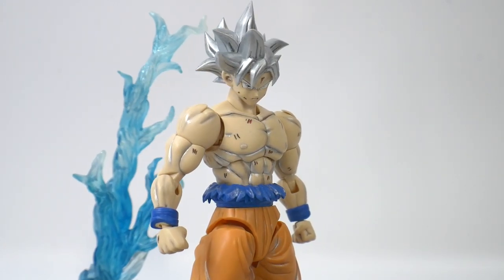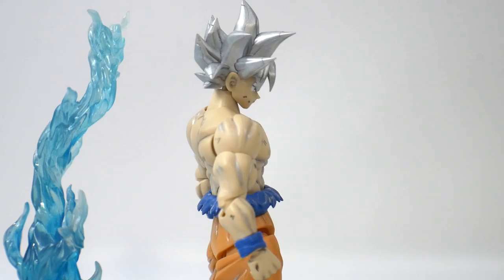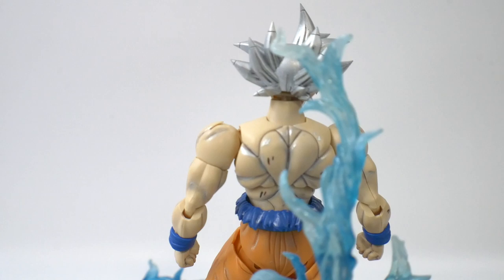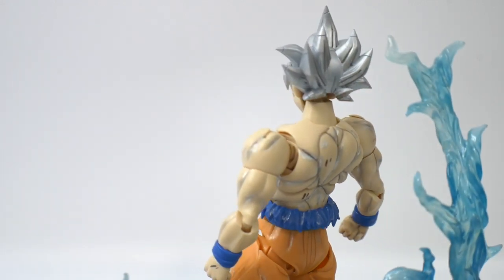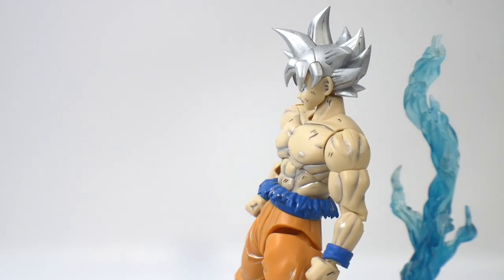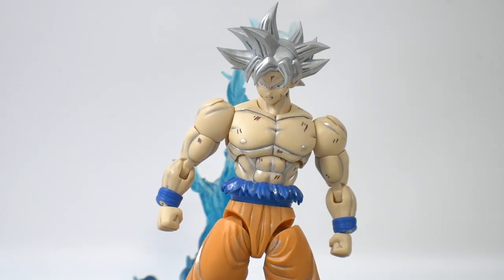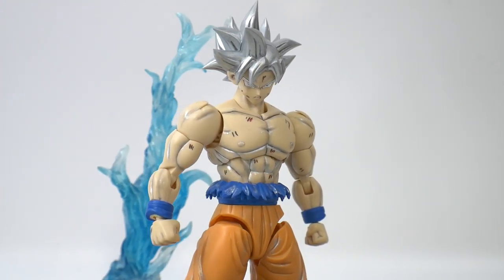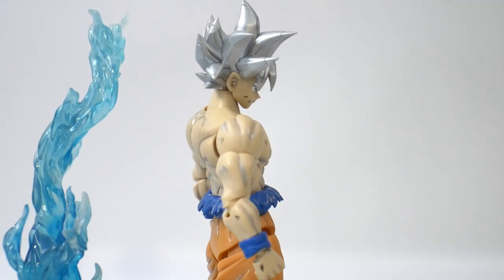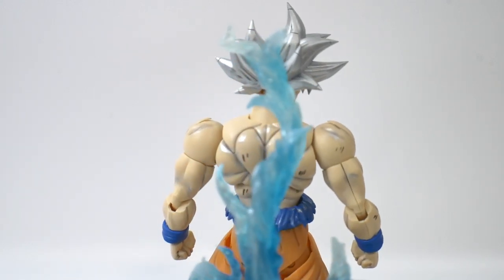This figure is really damn cool. I know it reuses a lot of parts — mostly from the waist down from the original Goku in the Figure-rise Standard line — but I don't care. I never built that kit so it didn't feel like I was repeating anything. This is only the second Figure-rise Standard kit I've ever built; I built Android 18 and now this one. My opinion of this line remains really strong — it came out last year and it just really holds up.